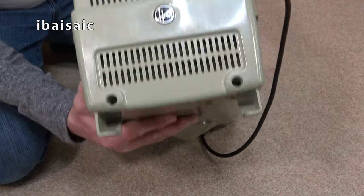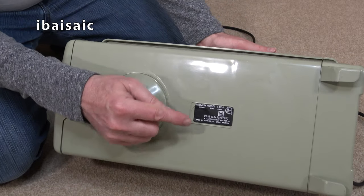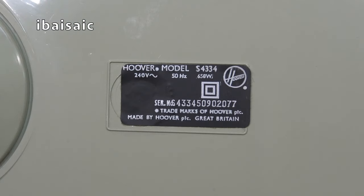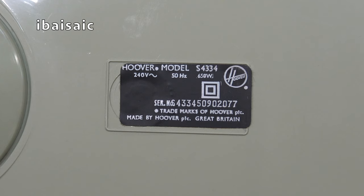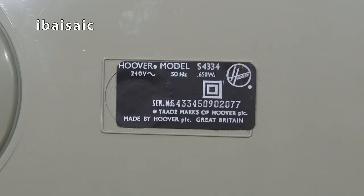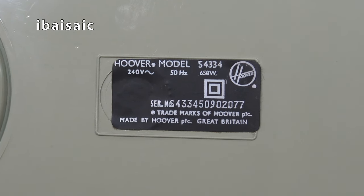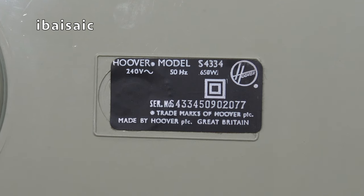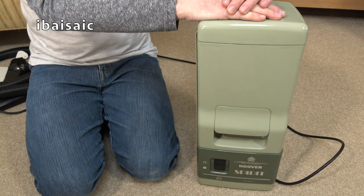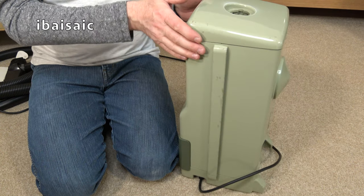We can find out the wattage from the label. It's a Hoover model S4334, 240 volts, 50 hertz, with only a 650-watt motor. Serial number S4334 50902077. Trademarks of Hoover PLC, made by Hoover PLC, Great Britain. The cleaner stands securely on its end if you want to clean stairs, or for storing in a cupboard, and it goes on its end for replacing the dust bag.